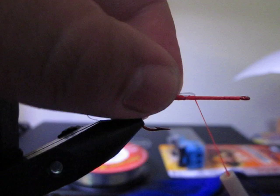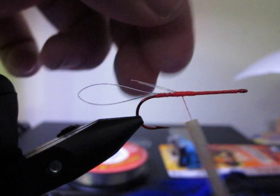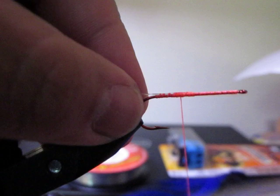Now with the tail from the line I'm just going to pull it back and tie it up again, just like that. Now that creates two little twin tails. I'm just going to cut that off — there, you're good to go.